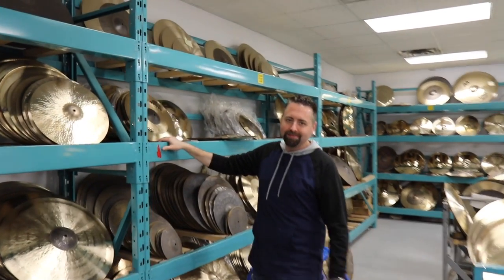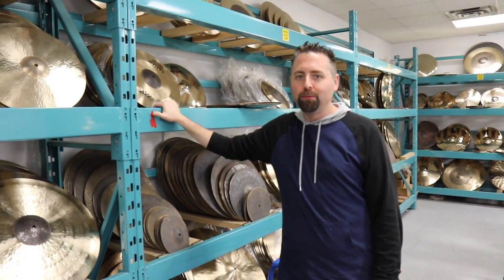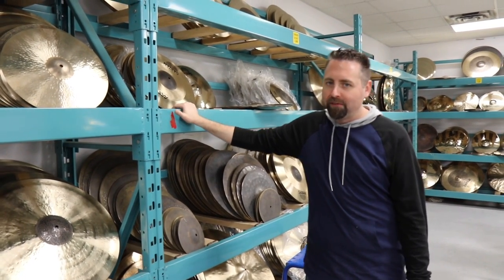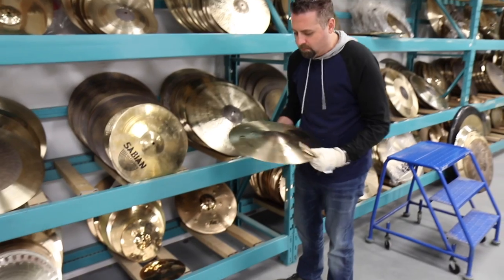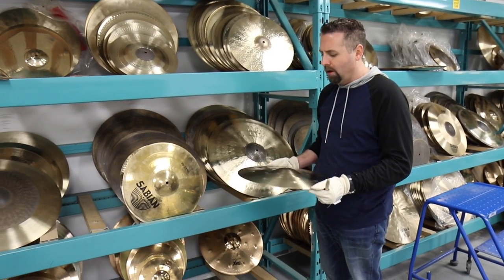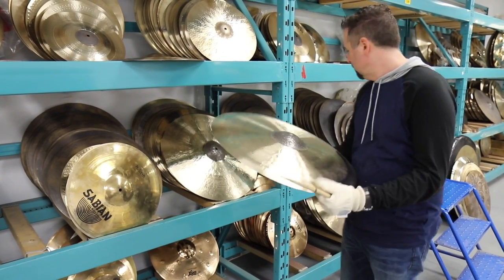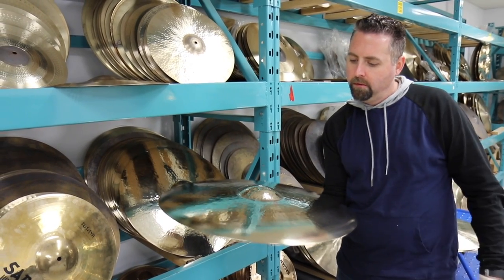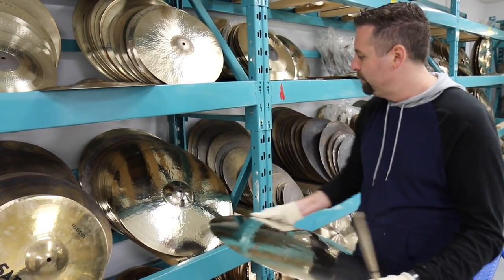We're in Area 51 — this is the most coveted place in the factory, one of the coolest places in the drum universe. This is where things that may not have been supposed to ever go live live, and where some of the coolest things nobody's ever heard live. That's awesome.